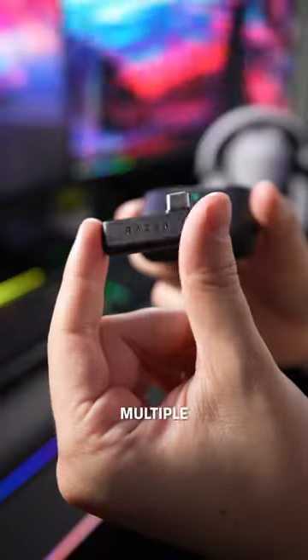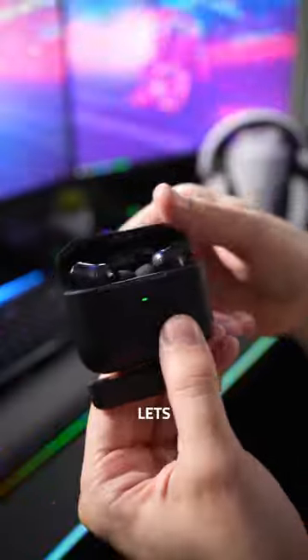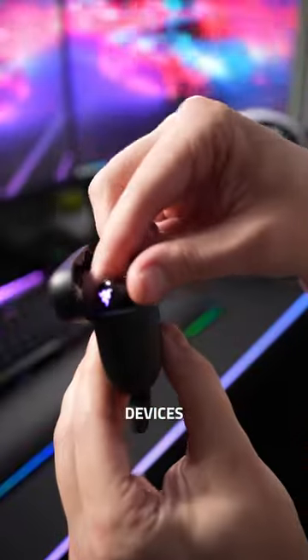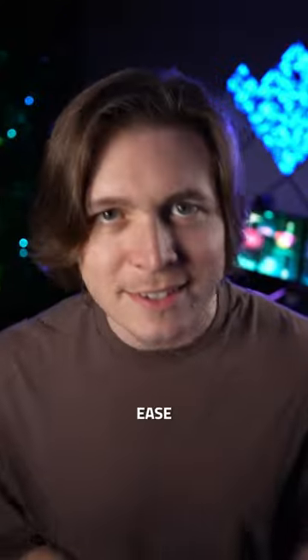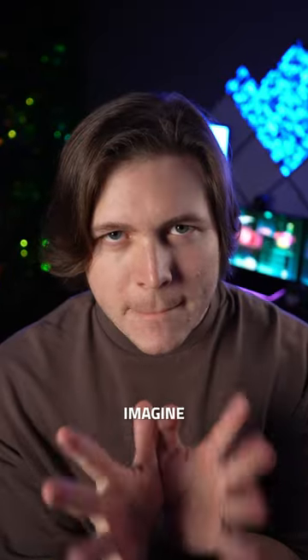No more wires, no more multiple pairs of headphones, just one. The Razer Hammerhead Pro Hyperspeed lets you switch between all of your devices and consoles with ease. Plug the dongle into your PlayStation 5 and that's it. Or connect to your phone via Bluetooth. Or if you want to connect to your PC, no problem. Just imagine.